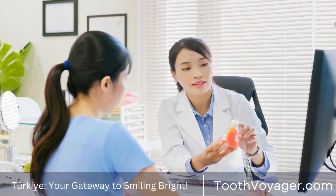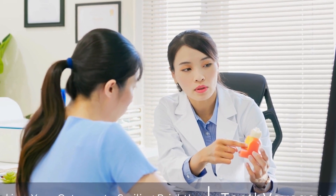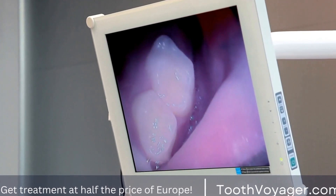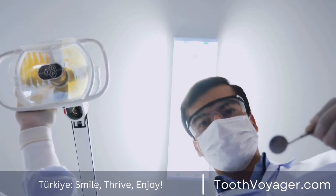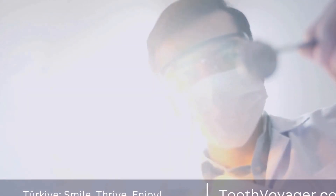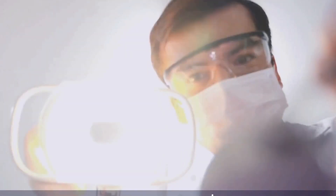In some cases, a dentist may be able to modify the color of the crowns using a dental veneer or bonding material. This involves applying a thin layer of material to the surface of the crowns to change their color. While this can be a less invasive option than replacing the crowns, it is important to note that it may not be suitable for all types of crowns and may not provide long-lasting results.